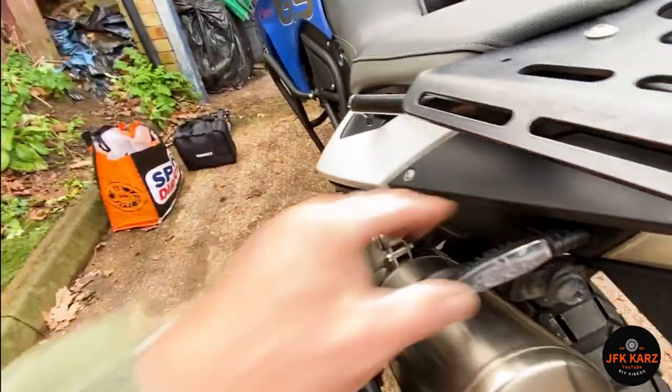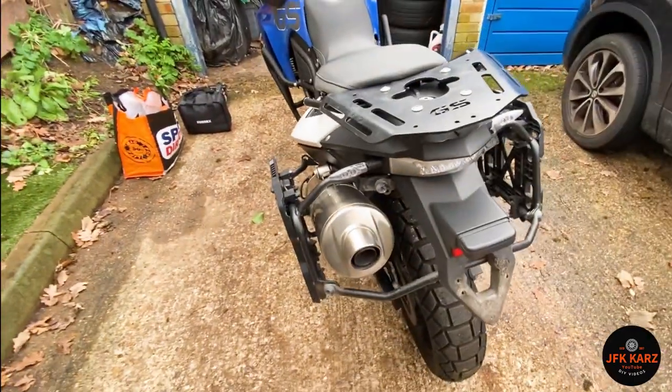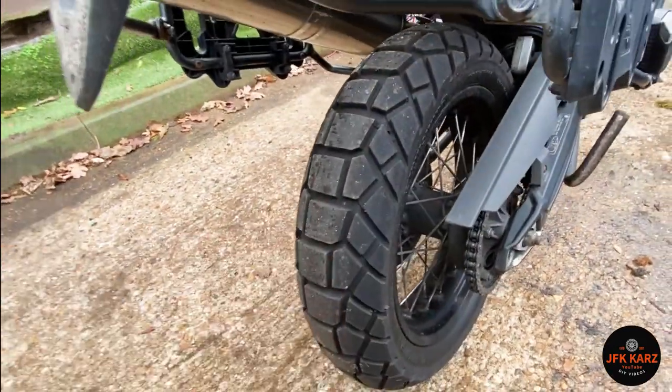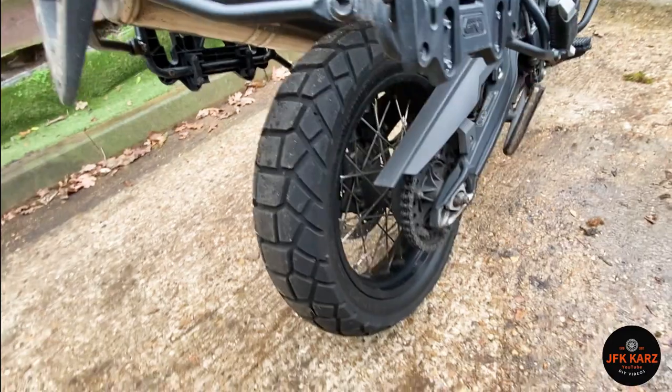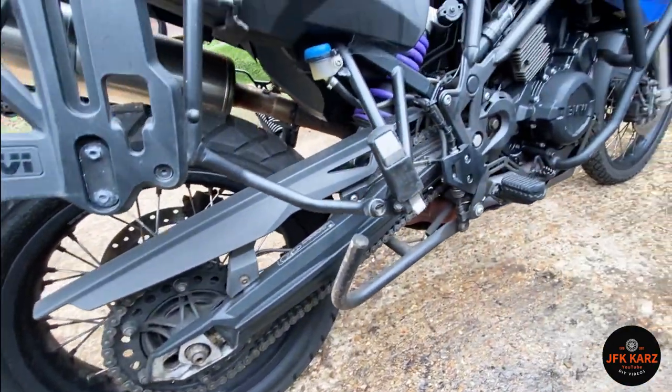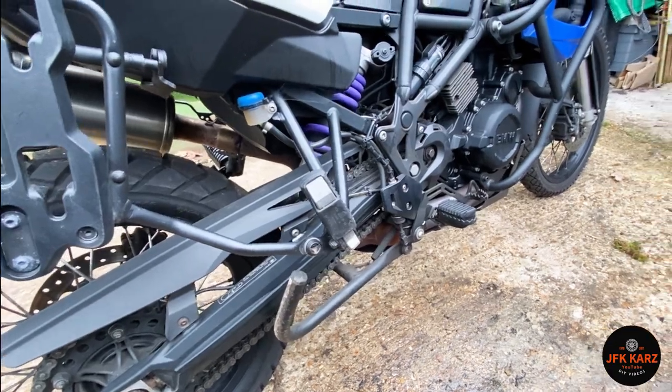It's a bit loose there so it's just a case of checking all the nuts and bolts. The back tire looks pretty good again — it's going to need some lubrication, and as I say, a fluid check.